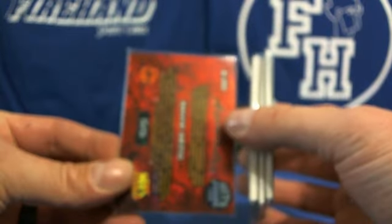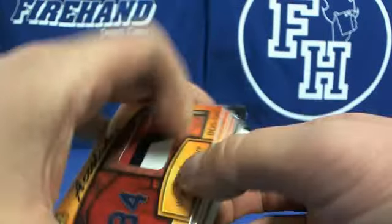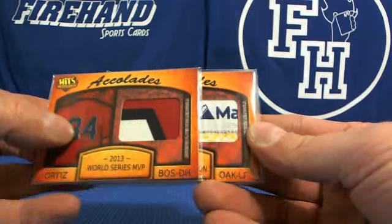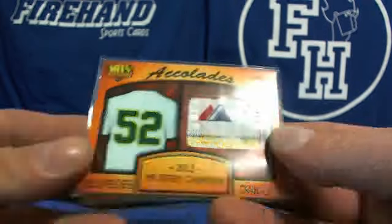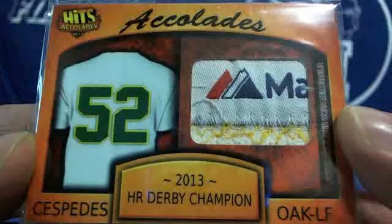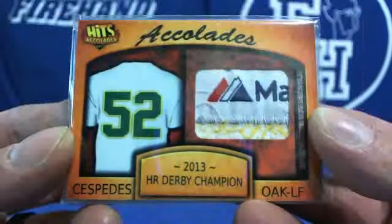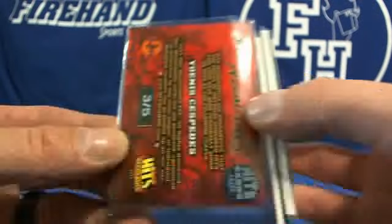Five out of five — last focus, there he is. Next up we've got open left field — Majestic laundry tag. Yoannis Cespedes, 2013 Home Run Derby Champ. Cespedes laundry tag, numbered six. Three out of five.